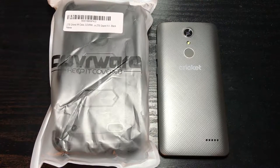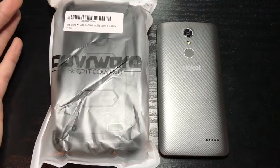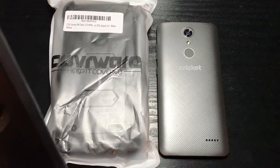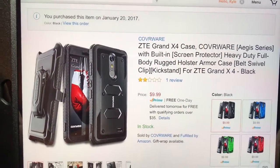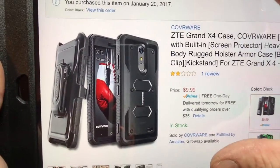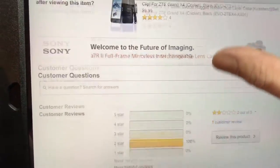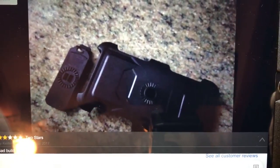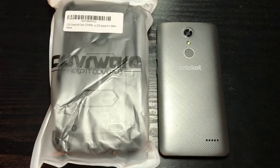What is up everybody, bringing you another video on the ZTE Grand X4 from Cricket. Finally I got the case for it, so I'm pulling an unboxing. But before I do that, I'm gonna let you all know where I got it from - picked it up off Amazon, $9.99. The one review it got was two stars; said the belt clip broke, so we'll see about it. Let's get into the unboxing.